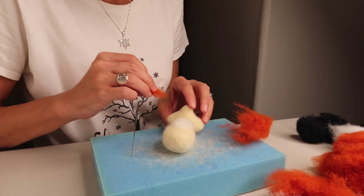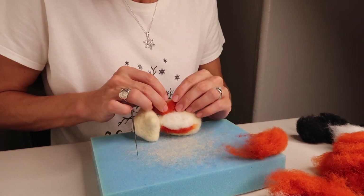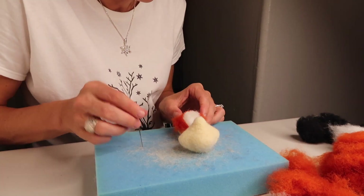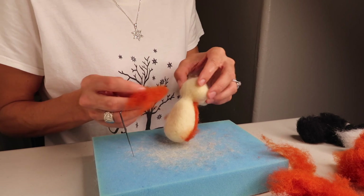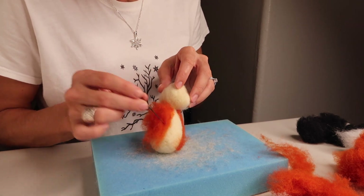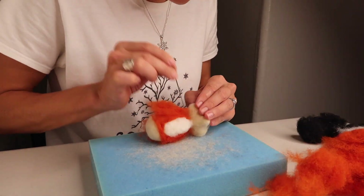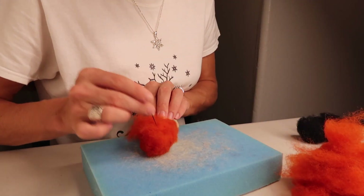Take some orange and begin to outline the white. Do the other side and make sure they're even, then round the bottom. Add more white to fill in if needed. Then take more orange and cover the whole rest of the body. You won't need to pierce super deep — just the light surface area with a quick short piercing action. Continue until it's completely covered. Be careful not to have any thin spots.